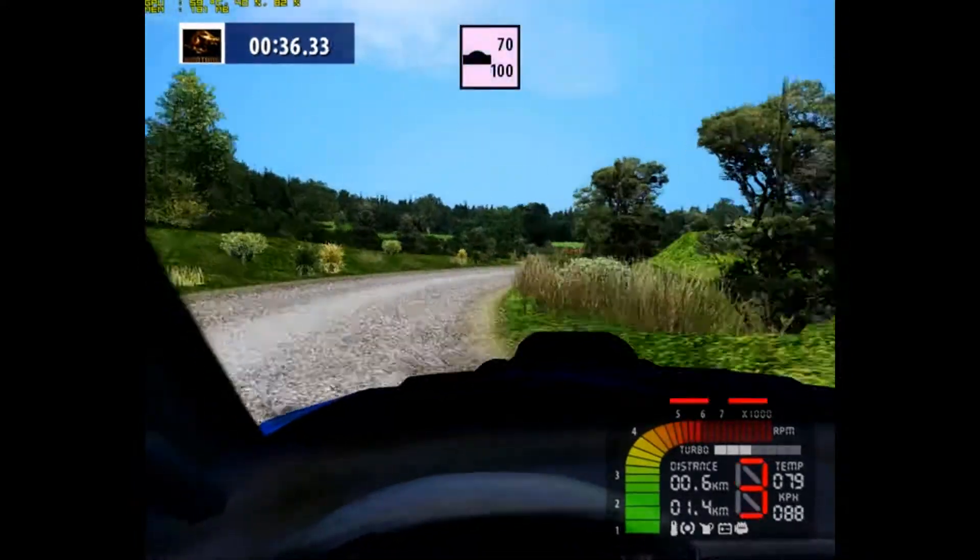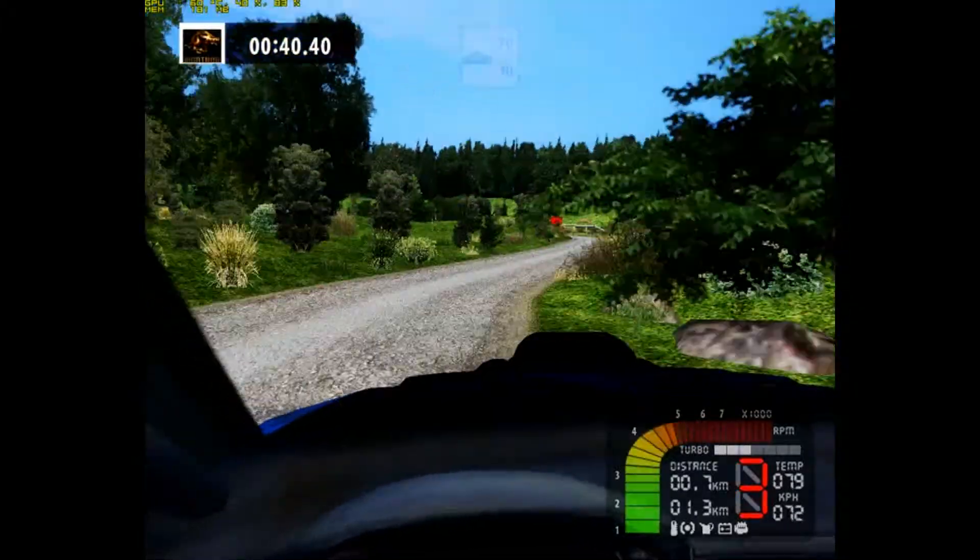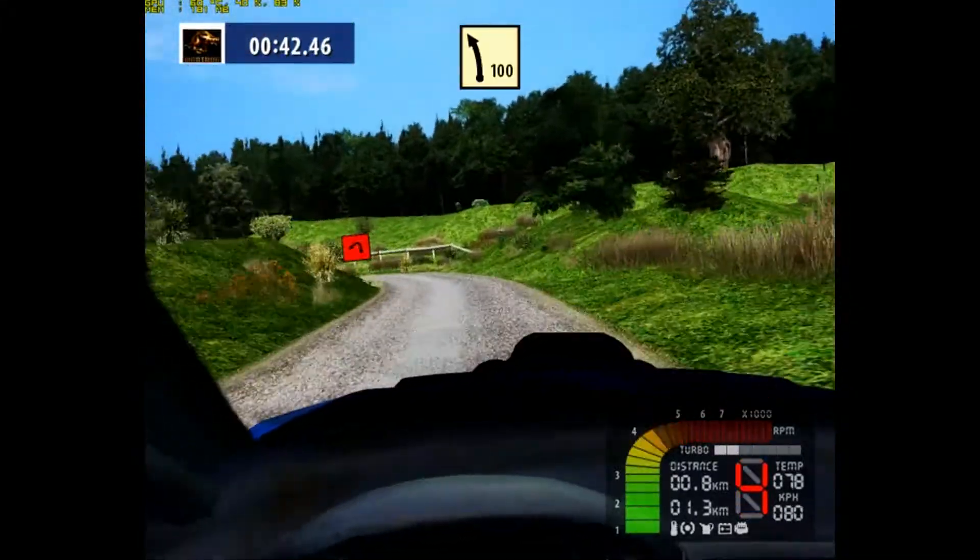Key left, up, narrows, 70. Hairpin left, wide out, fast left.